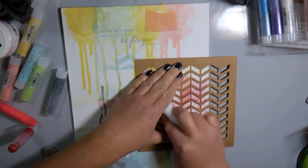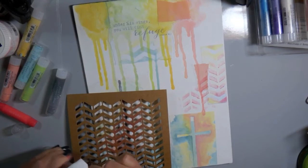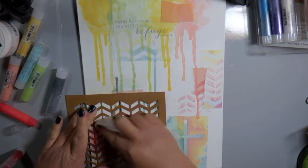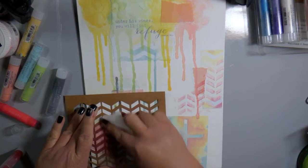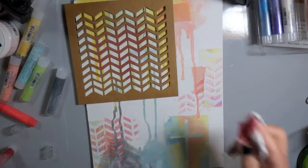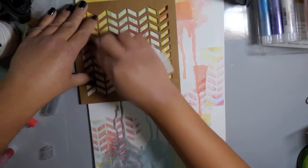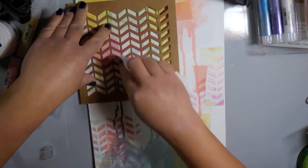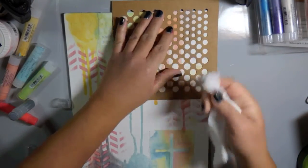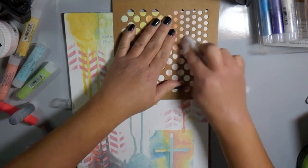The next thing I'm going to do, using one of the Gelatos from the Metallics collection, is pick up the pigment directly from the container with a wet baby wipe. Then using the stencil, I just rub that pigment through the stencil, and it gives a nice gradient. As you work the baby wipe through the stencil, you'll have some dark areas where the pigment is fairly heavy when you first picked it up, and then lighter areas as you start using up the pigment.